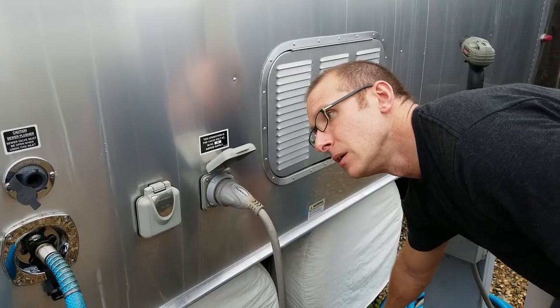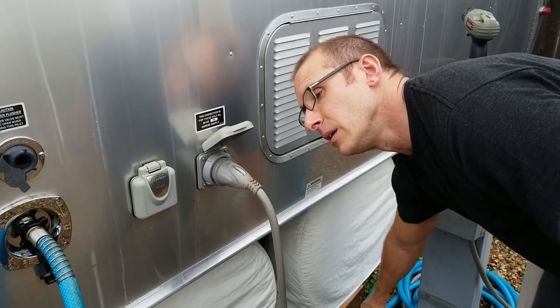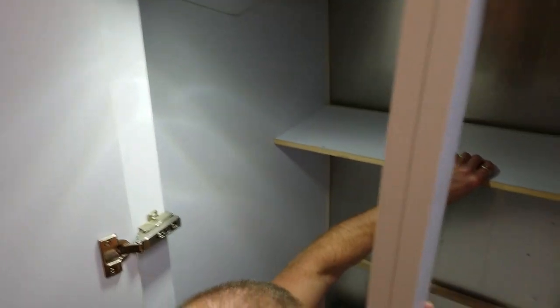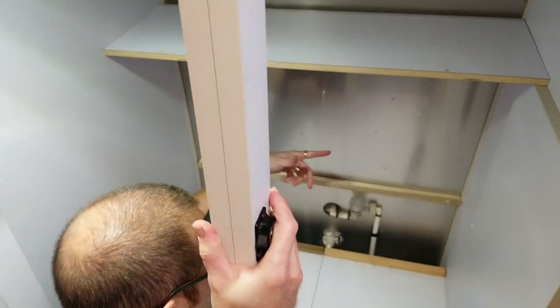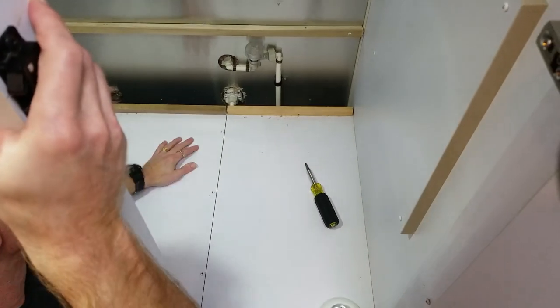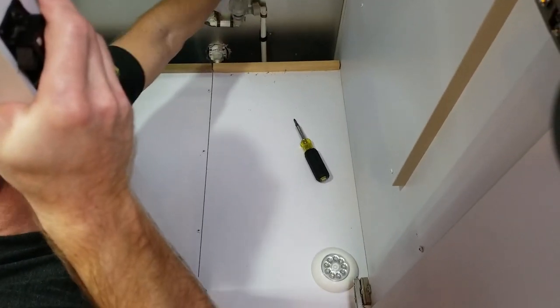The next thing we need to do is connect back up to city water, and now we have regulated city water. Pull this down, flip it around so that it's sitting here like this, and put the screws in — this screw, that screw, this one, and that one.